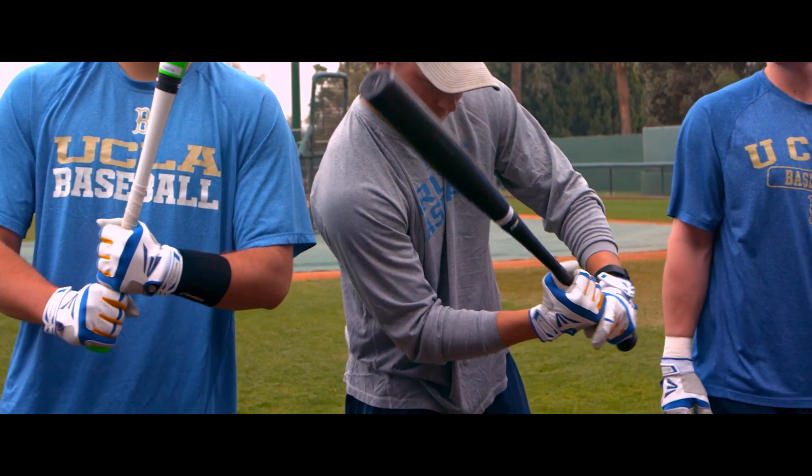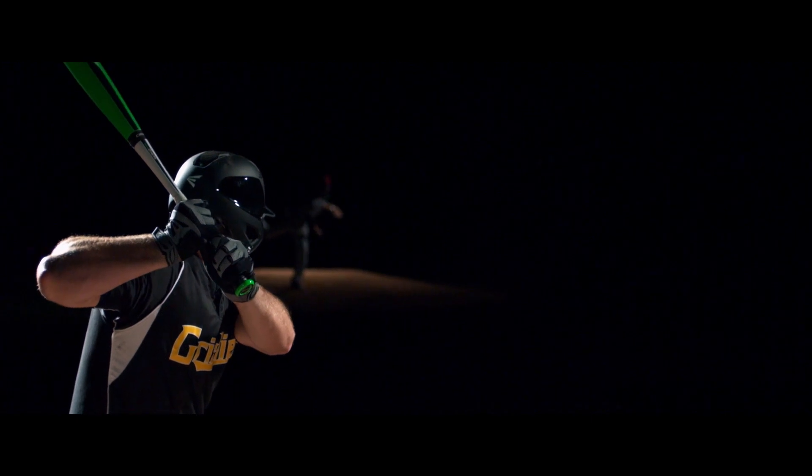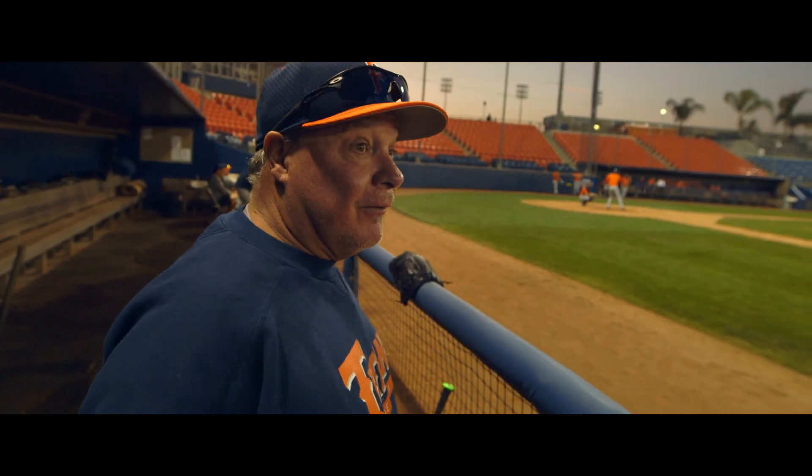There'll be two places where you have an advantage. The first one is: you can keep your hands inside the ball, getting you into that hitting position. You can get shorter to it. Inside pitch that I got to that I normally don't.